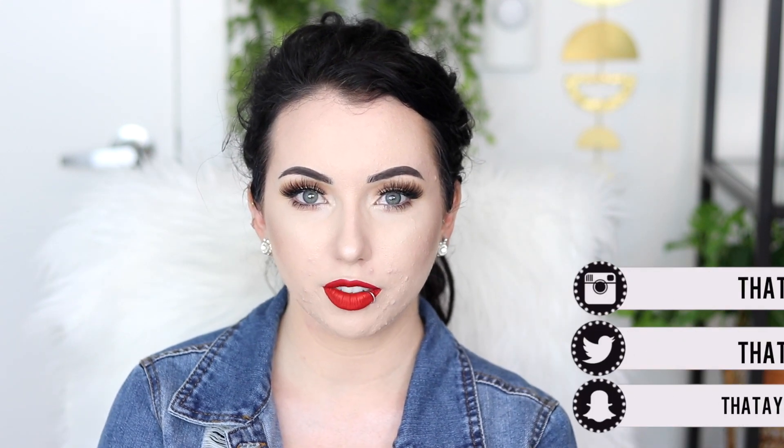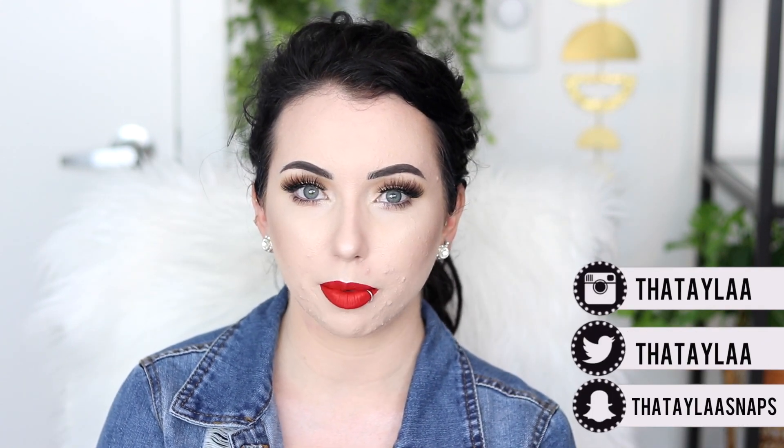This face makeup should be looking pretty flawless all day. I definitely recommend this foundation powder combination — everything I used on my face today will be linked down below in the description box. I hope you guys enjoyed this video. If you did, make sure you give it a thumbs up. If you're new here, you can join the Bay Rideau family and subscribe. I upload Monday, Wednesday, Friday at 6 p.m. Pacific time. And if you missed the announcement video, 15 Days of Foundation is coming up September 1st to the 15th. Love you guys, thanks for watching, see you in my next video. Bye.